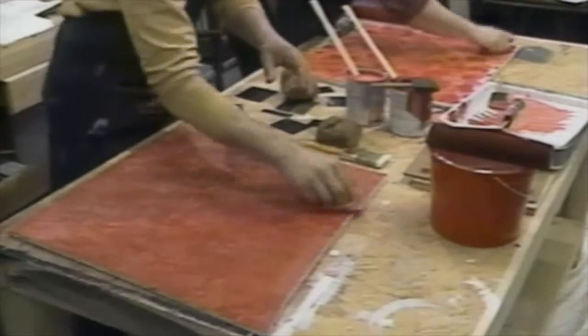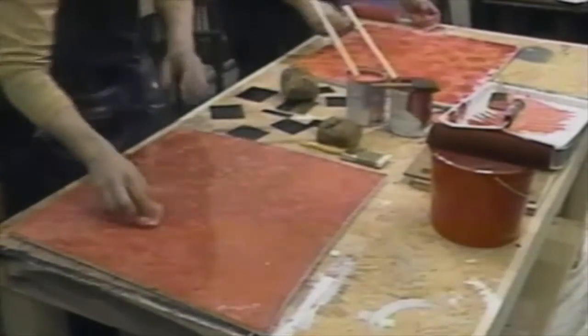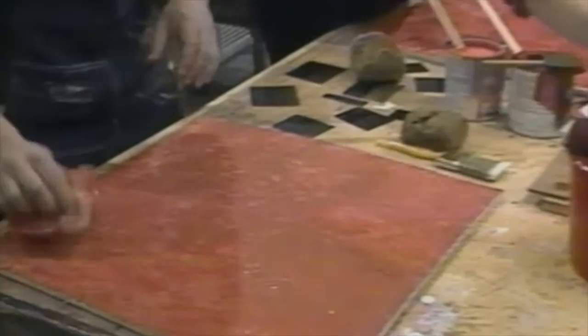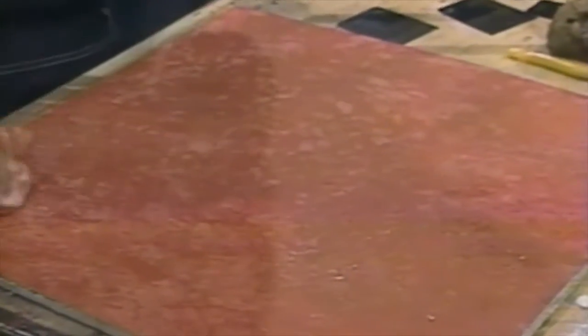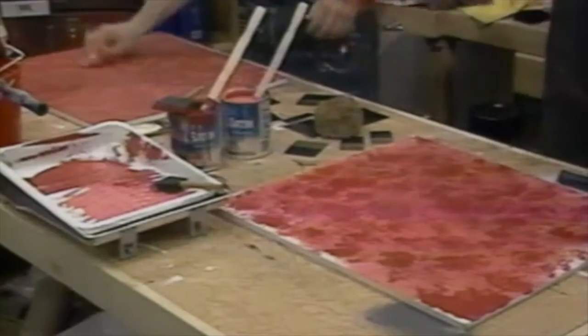The important thing is to make sure that everything looks even. Even though you're doing a mottled effect, it's got to look balanced. If you put too much paint on one side, it's going to look unbalanced and uneven. Maybe this isn't for me — you be the judge.